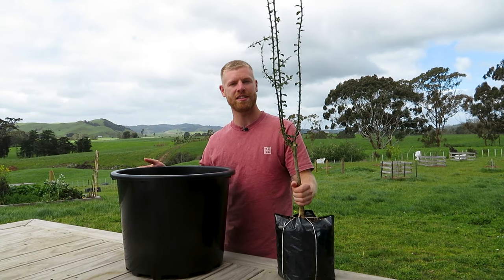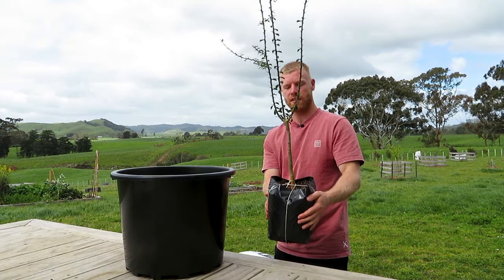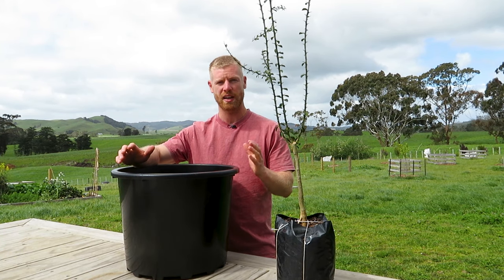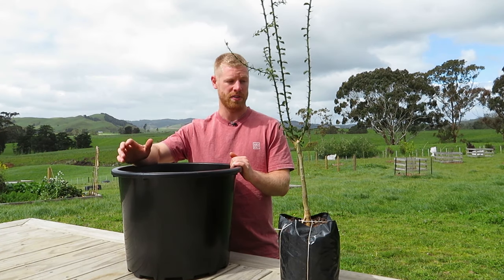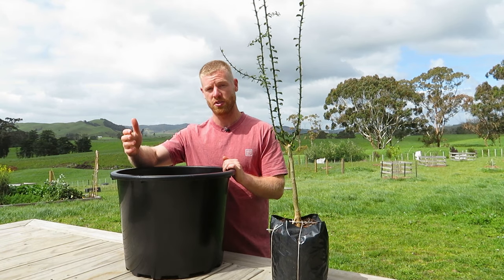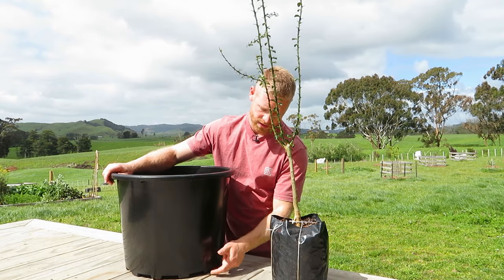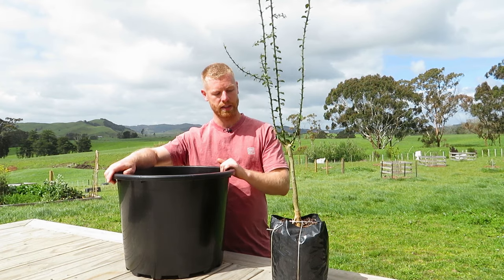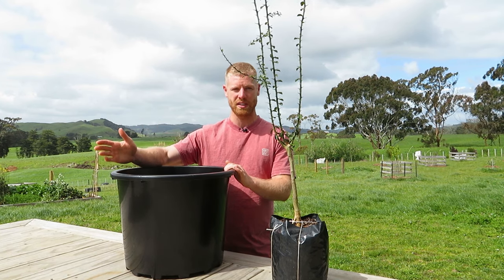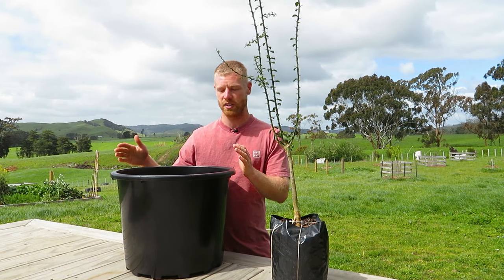So this is our container here — it is a fairly decent, quite large tree, so I've used quite a large pot as well. I would recommend finding a pot that is quite big because these are a fruiting plant and they do require a good amount of nutrients to actually fruit and produce well. This is a 50-liter plastic container — you don't have to use plastic, you can use whatever you have. The main thing to look out for is that it has good drainage, as these don't like sitting in a lot of moisture. Also consider that if you're going to be moving it in winter, it's best to have it in a pot you can manage.